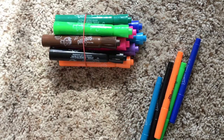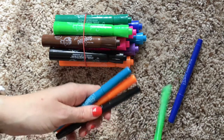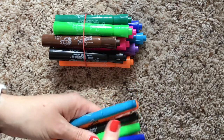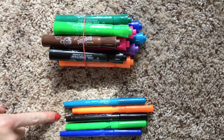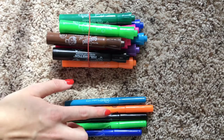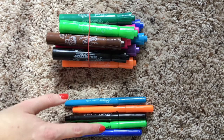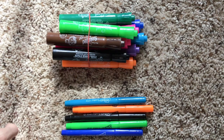Now let's see how many we have left. 1, 2, 3, 4, 5. So now I have 5 markers left — I can't make a group of 10. These are just going to be those that are left over. Now we have 10, 11, 12, 13, 14, 15 markers that are scented.